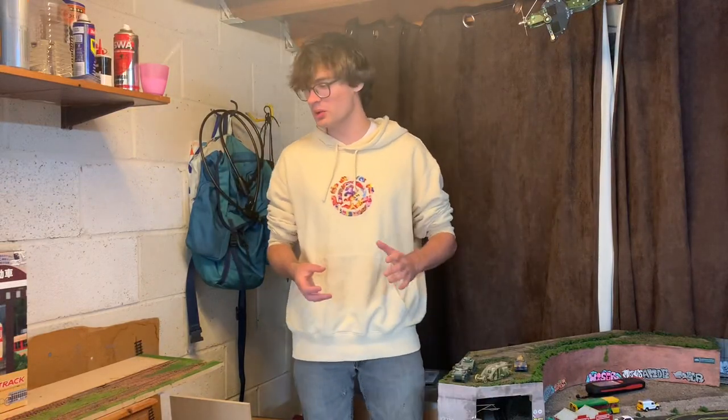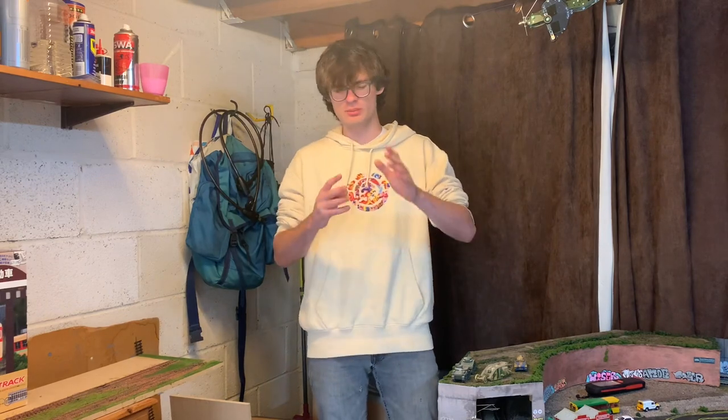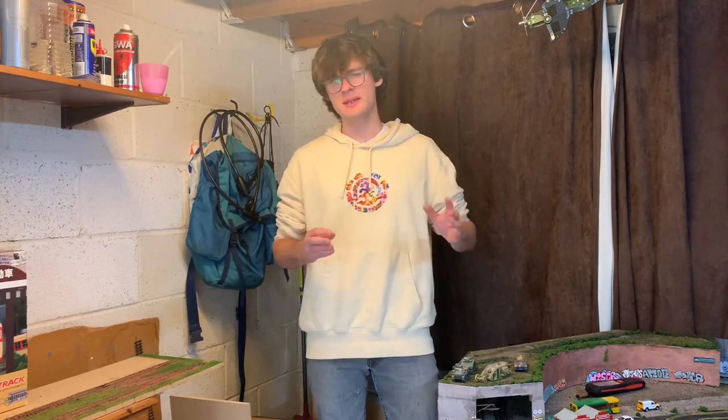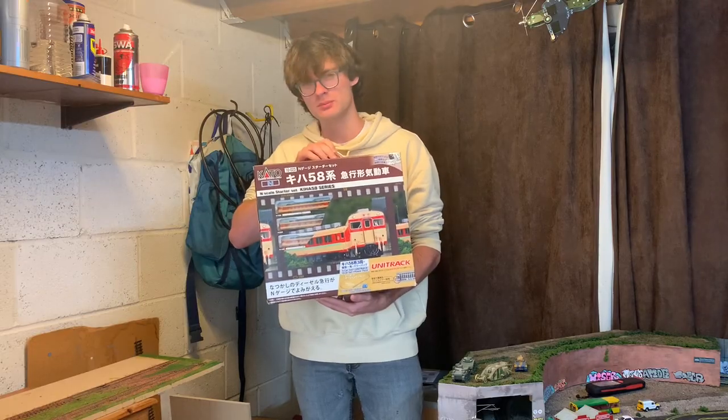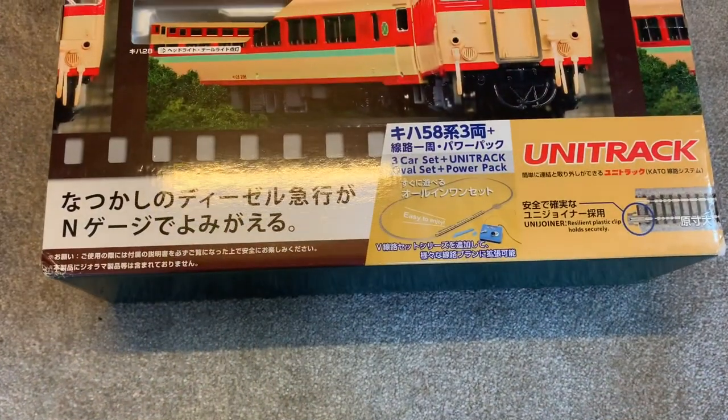Hello everyone, Loco Force here and welcome to a video where I'm going to be covering one of society's most asked questions: how do you start in N-gauge? Well, I think I might have the answer, and that is this - a Kato N-scale starter set. So let's get right into it.